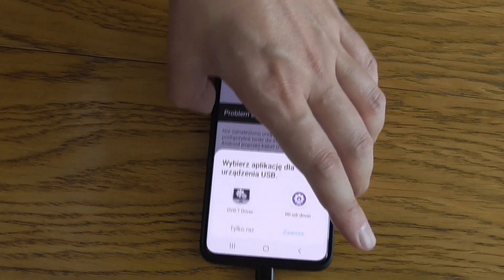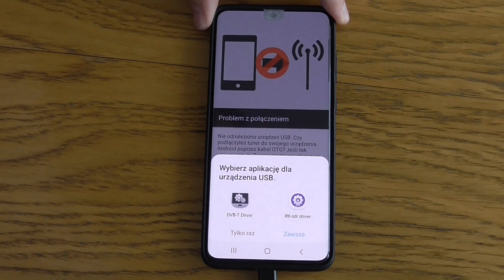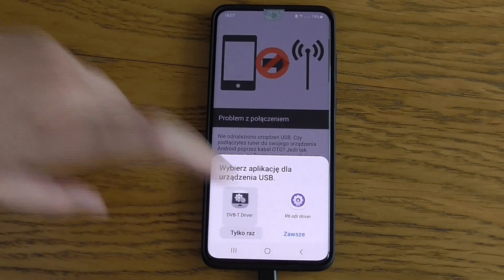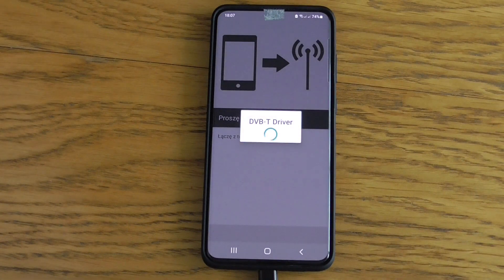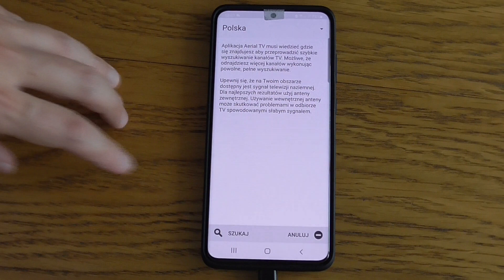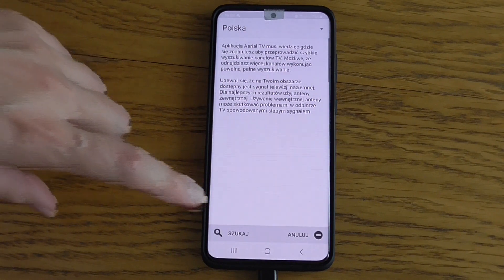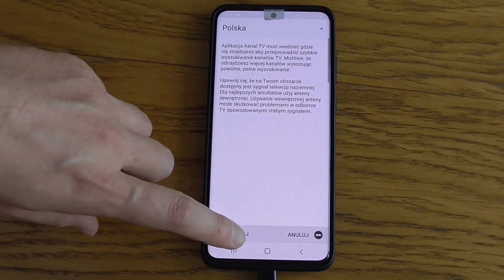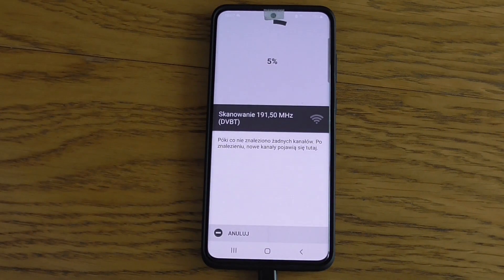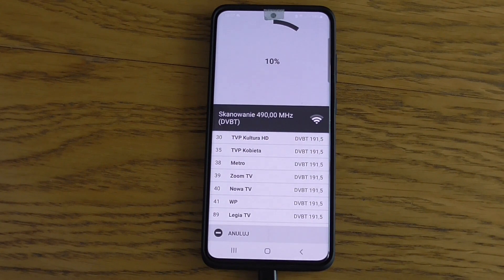Now we are connecting to the smartphone. You have to select the correct driver - the one for this application is DVBT. It is now connecting to the dongle, and then it will try to search for available TV station frequencies. Press the search button and it starts to search.